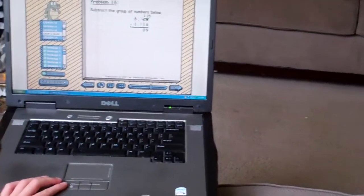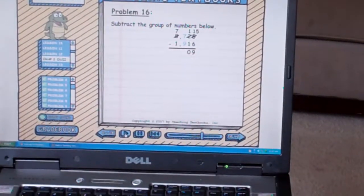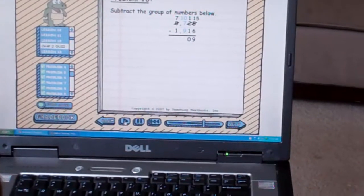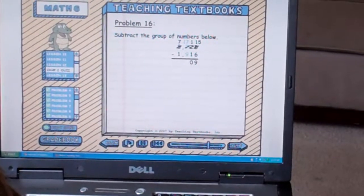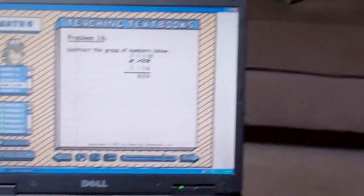We have a 7 on top and a 9 on bottom, so we're going to have to regroup again. So let's borrow a 1 from the 1000s column — that becomes a 10 in the 100s column. And we have 10 plus the 7 that's already there, so 17. 17 minus 9 is 8, so we put an 8 below. That's right. Don't forget to borrow.